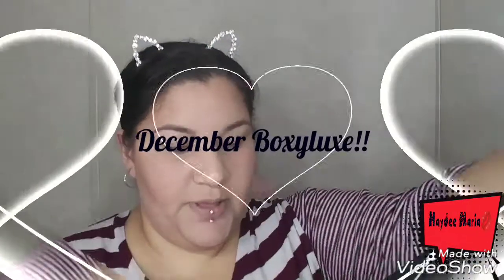Now y'all know, I know what's in here. There are so many Boxy Charms and Boxy Luxe videos out there that they just kept popping up on my feed, and I peeked. But I'm still going to share it because I'm so excited. This is my first Boxy Luxe box, and I'm going to try this stuff on. So if you guys are interested, stay here with me. Let's open this box up.